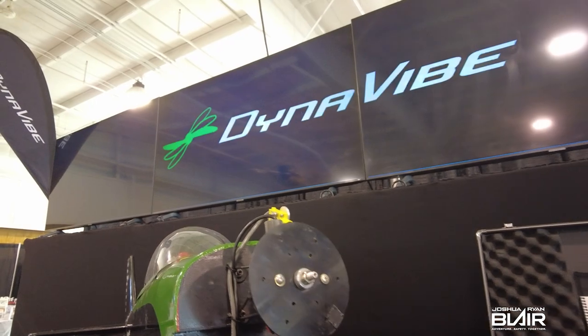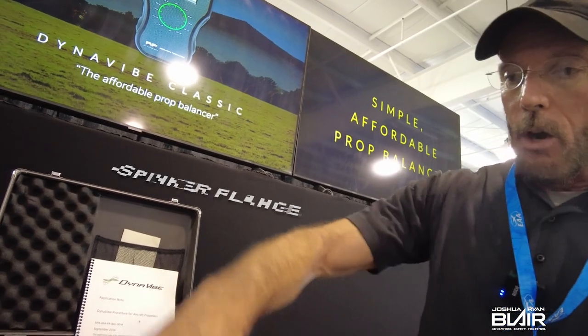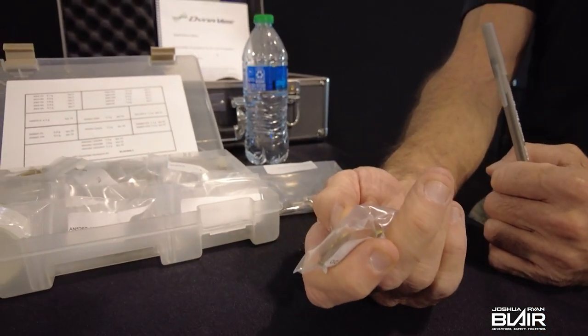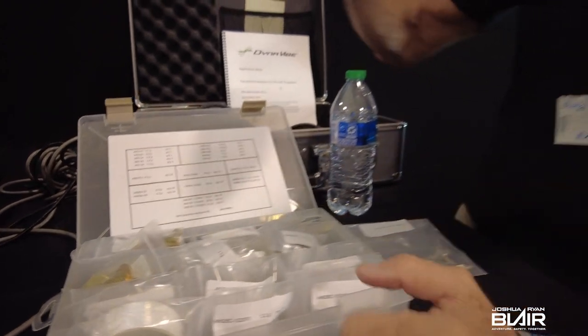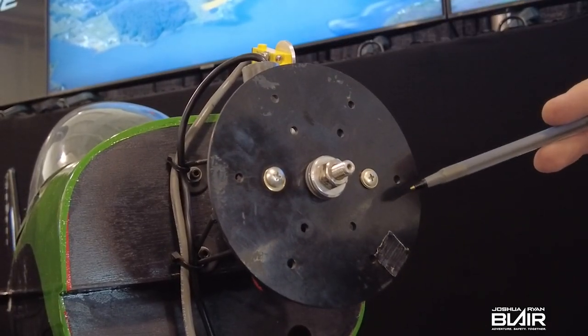Depending on which unit you get, some are more automated than others, but the entry level unit is fully digital and will balance down to literally no vibration due to prop imbalance. We add counterweight to the prop to compensate for that heavy spot. For Continental and Lycoming applications, counterweight is typically added at the starter ring gear, the spinner backing plate, or the spinner flange, using standard AN hardware approved to mount on the prop. It may take three or four runs of adding trial weight to refine the solution and get vibration down to an acceptable level.